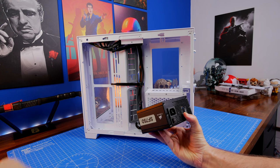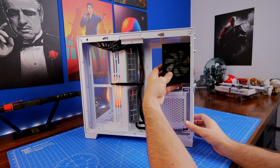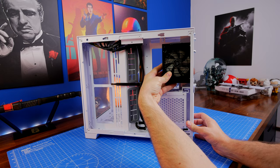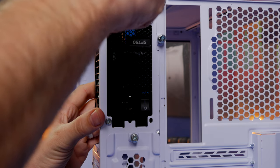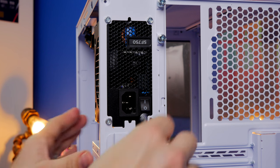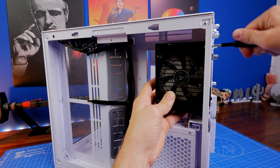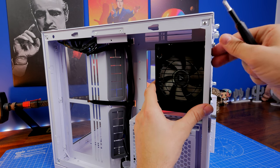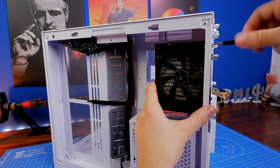I've also done separate videos on the majority of the parts used in this video, so if you want to find out more — for example about this Corsair SF750 power supply unit that I'm installing now — I'll link to that video in the description. Essentially this small case takes most things: it will take up to 360mm rads in various places depending on your motherboard, and it'll support a multitude of drives, but you do need a small form factor power supply because you can't use a full-sized one.